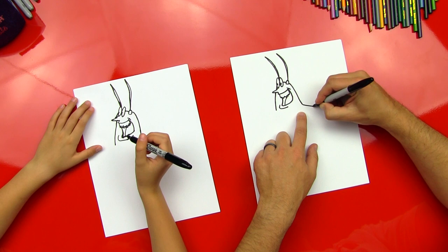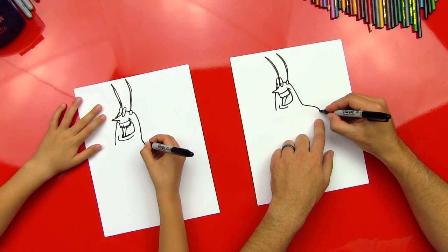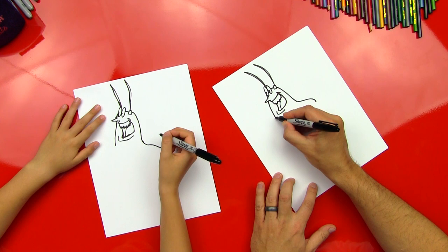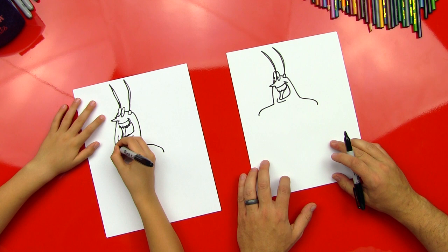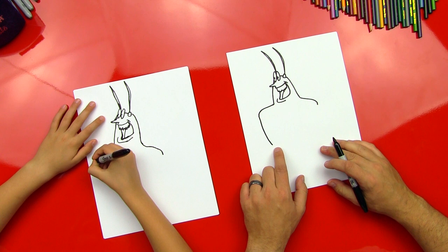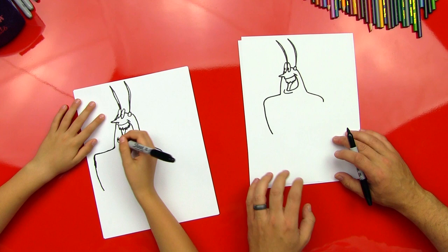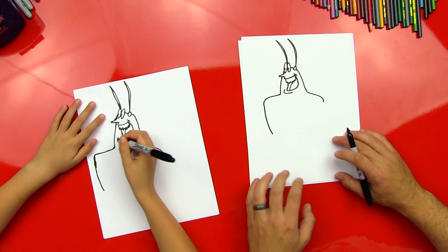All right, let's do it. We're gonna do his shoulders first — come over here and make a little curl for his shoulder, and it's gonna come down. This is where his little arm is gonna come out into his big hands. Now we're gonna do his chest line, kind of the same — it's gonna come out over here, curl down, and then curl further down like this and stop. Good job — because you always do a good job.